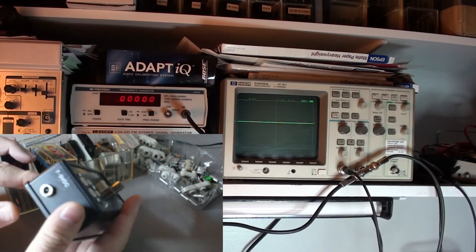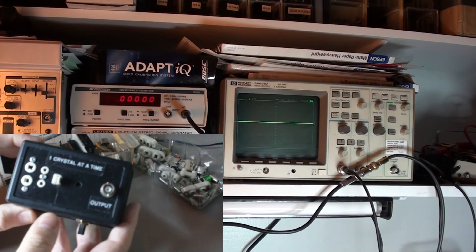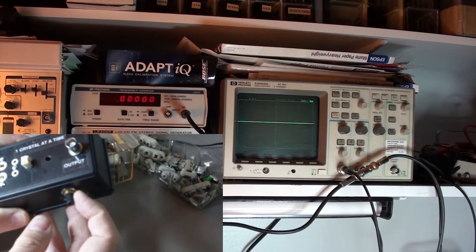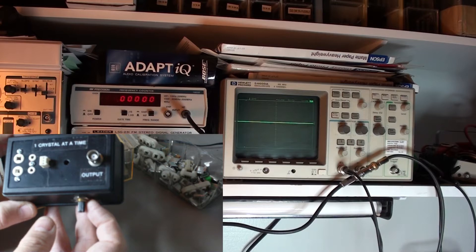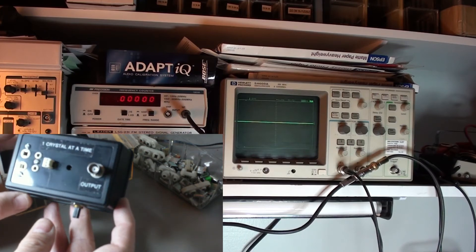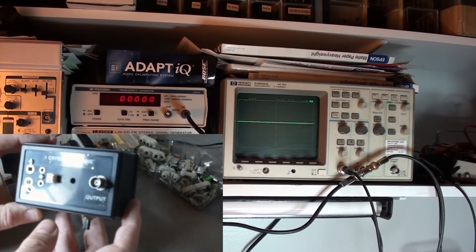The device works pretty well off of between seven and nine volts. It can go lower than that but then the LED does not work. I also added a potentiometer so that I could control the harmonics or overdriving of the crystals, because each crystal seems to have different voltage characteristics that it likes.